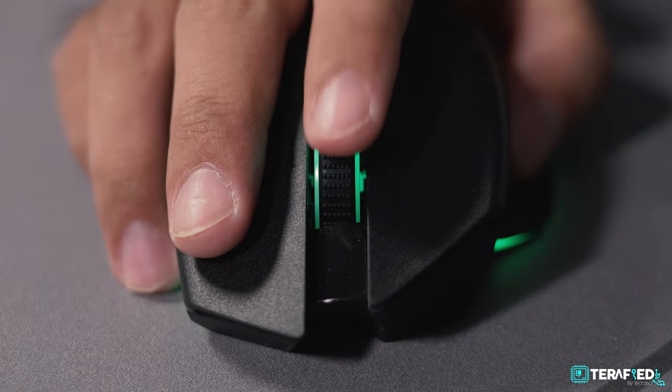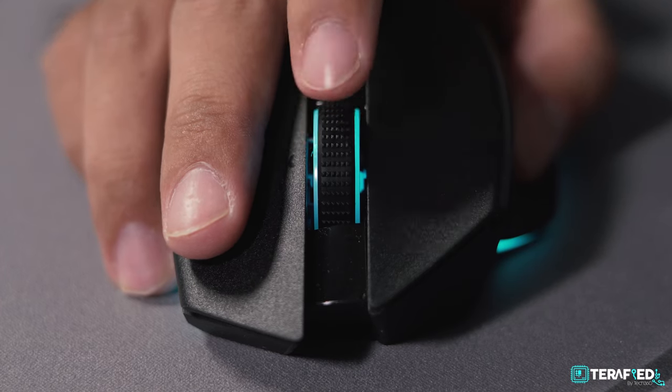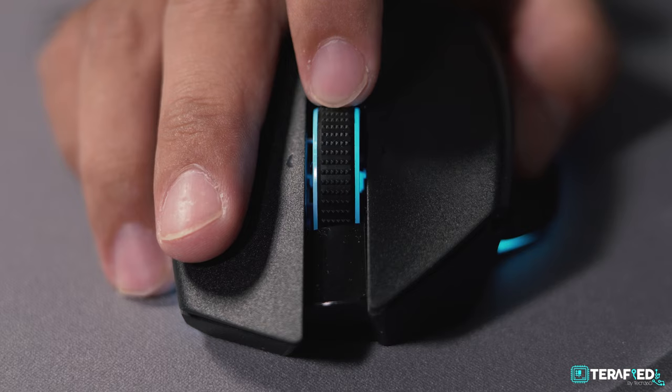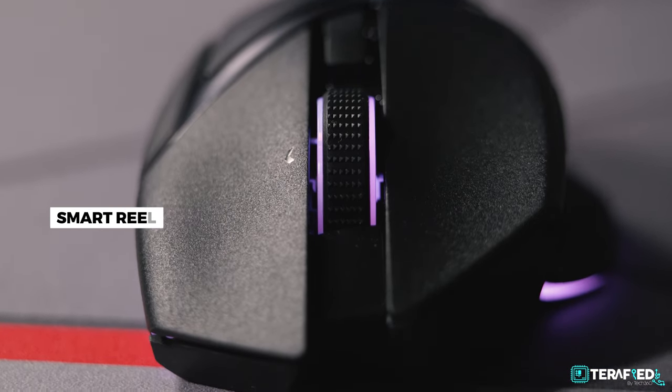For those unfamiliar with the HyperScroll tilt wheel, this basically allows you to toggle between free-spinning or tactile mode, whichever you prefer, with just a toggle of a button. Perhaps the most interesting mode is one that can only be enabled via Synapse — and that is Smart Reel.